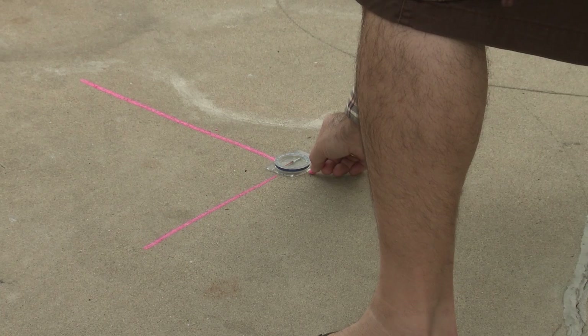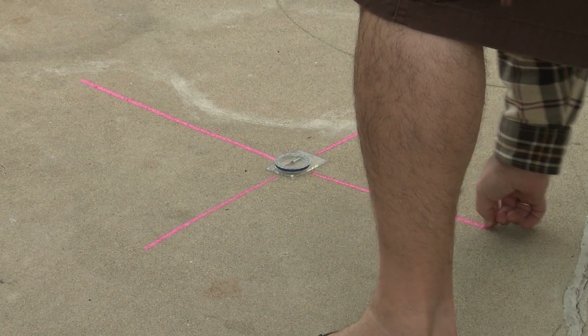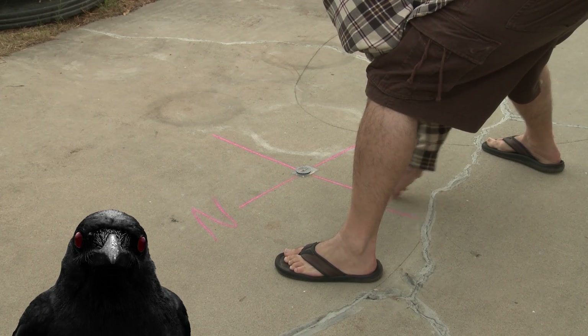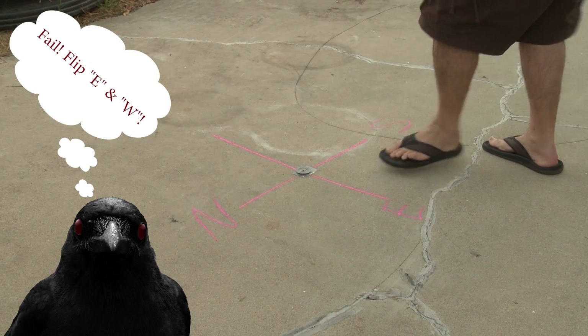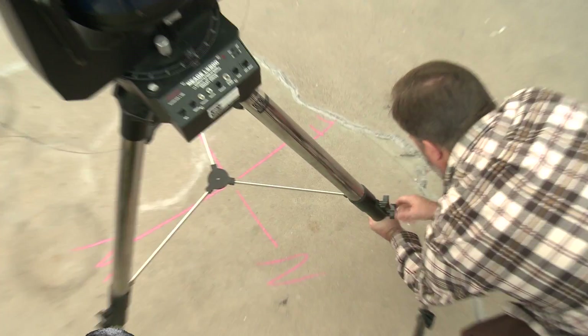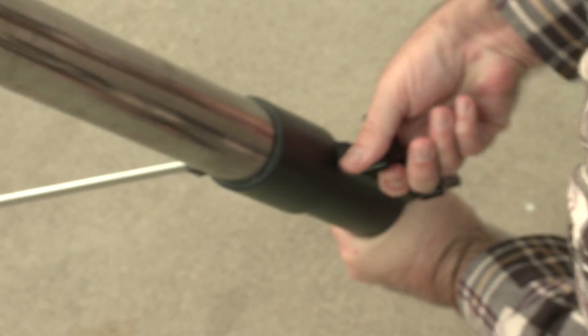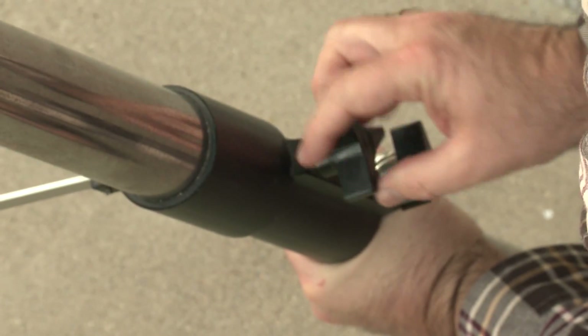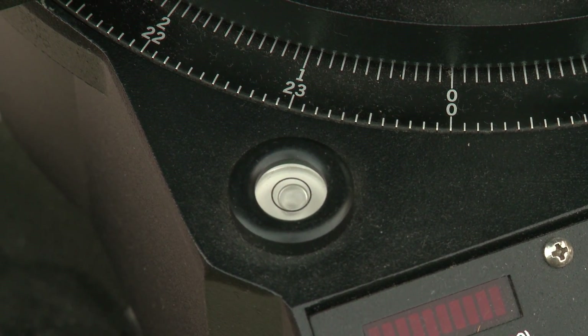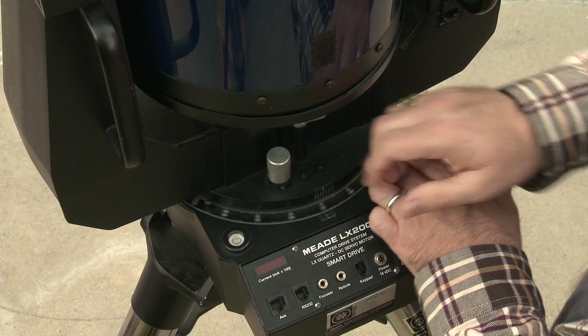The thing about filming the moon is that even if you have a decent camera with good optical zoom — you never want to use digital zoom — you can get good shots of the moon. If you make sure that you're shooting at the highest quality and you can get a decent sized moon in frame, when you get in the editing room you can zoom in a bit and that will really give you great views of the moon.